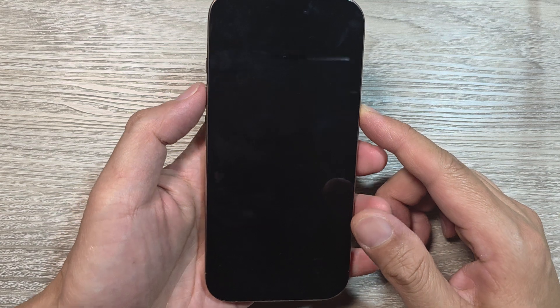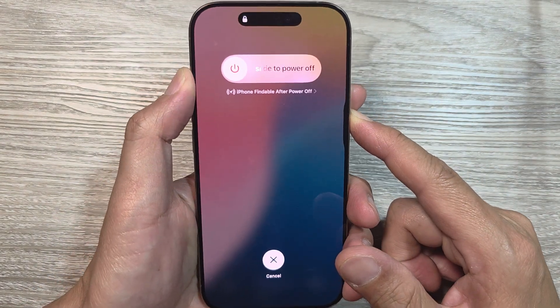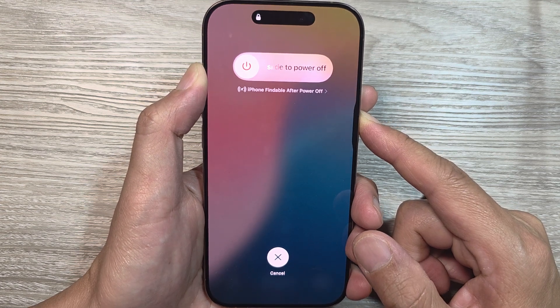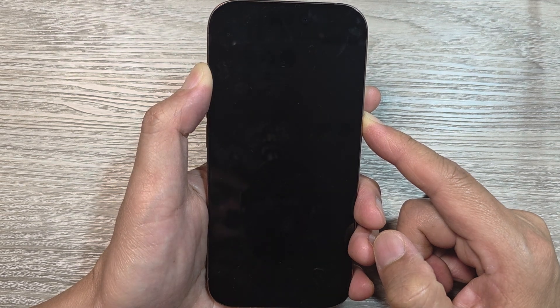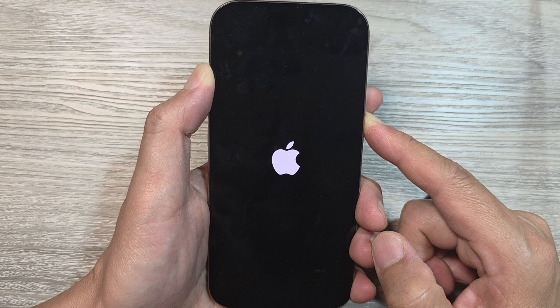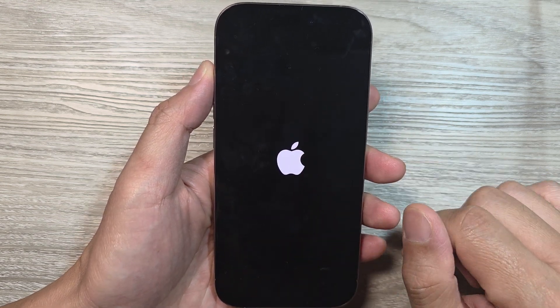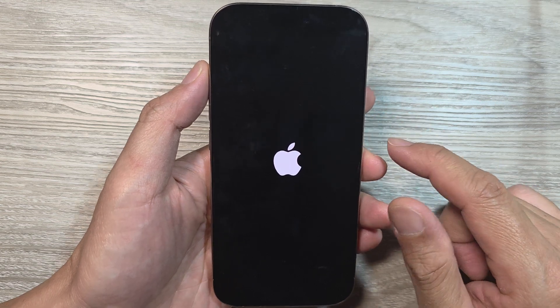Let's try it now — volume up, then volume down, then press and hold on the side button. Continue to hold until you see the Apple logo appear on the screen. The phone is now restarting. Once you see the Apple logo on your iPhone 16e, you can let go of the button and allow the phone to boot up normally.